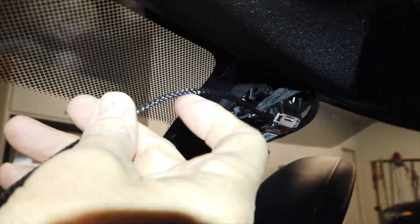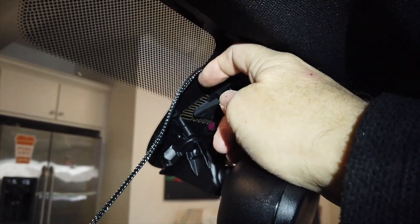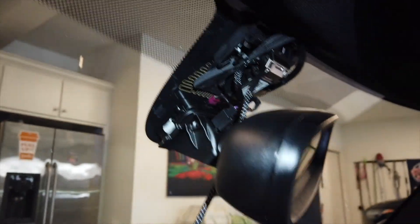Now we'll put the cover back on. The way I usually do this is I unplug it and have the cable come out somewhere up in the casing. Some people run it up underneath the headliner and bring it in here — I just bring it straight in because most of the time I've got it plugged in anyway.